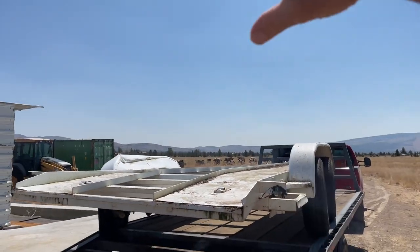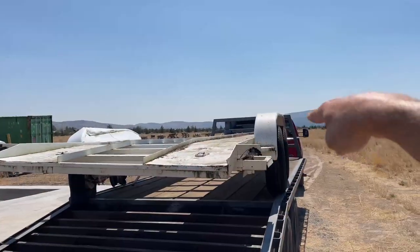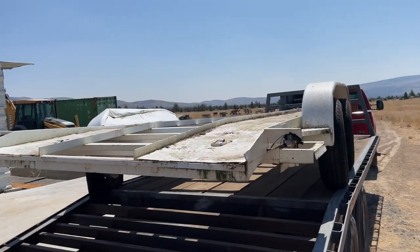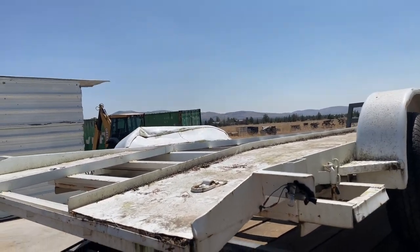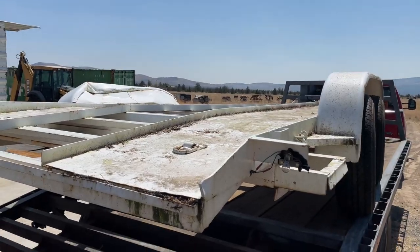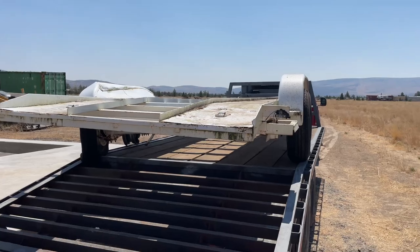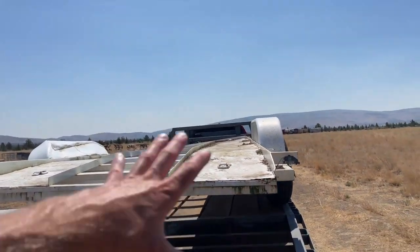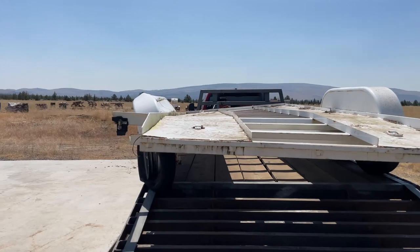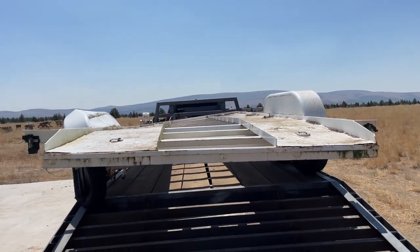There's going to be a rack up above this. That box is going to be out on the tongue, solar panels on the top, and all kinds of bells and whistles — lights, sound, internet, wi-fi. You name it, this trailer is going to have it. I have to strip everything off the trailer, and you can see it's crooked — it got wrecked.